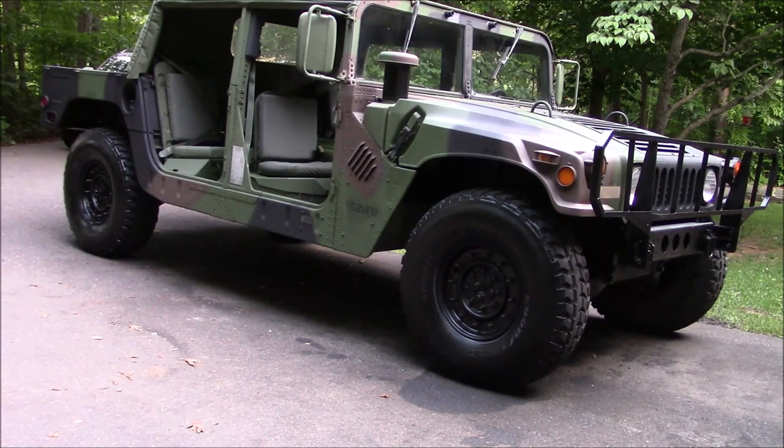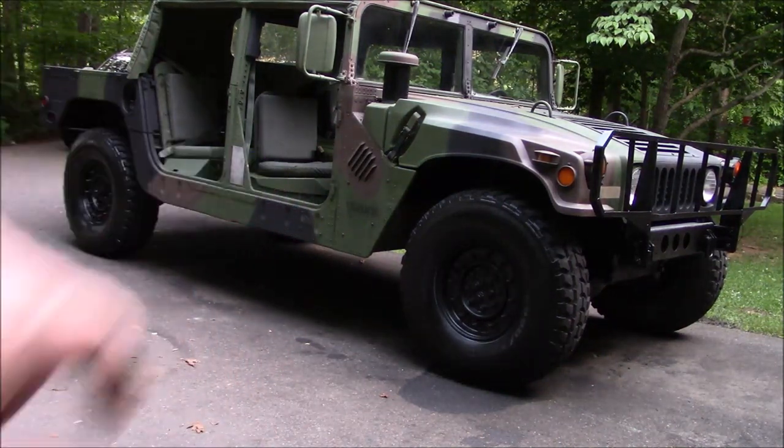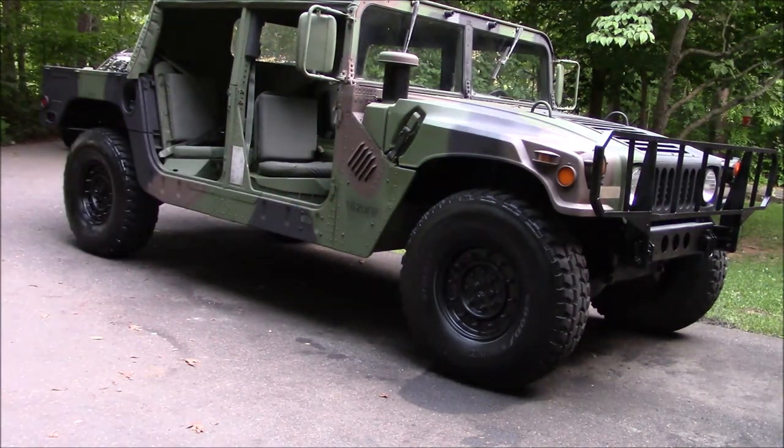This right here is a 1988 M998 — one of the originals. They started in '86, this is an '88 model. It was a National Guard unit. If you look down here at those numbers, it says NGTUFU. I don't know what that means — it's kind of hard to find some of these markings. But it was a National Guard unit, I've confirmed that, and that's what the NG stands for.